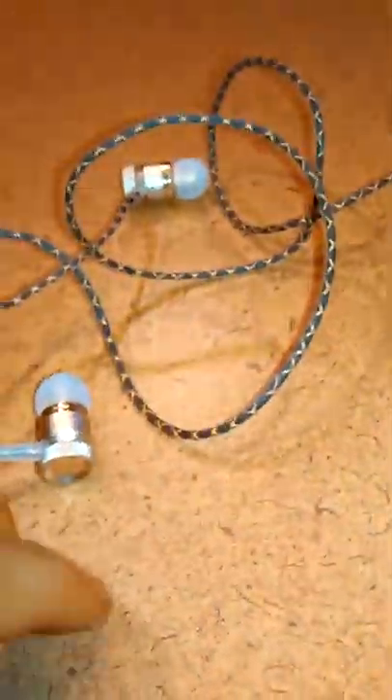Okay, so then we open it. Open it here. It comes with a little pouch and earbuds. I think I need three hands! So here are the earbuds, the ear pieces.